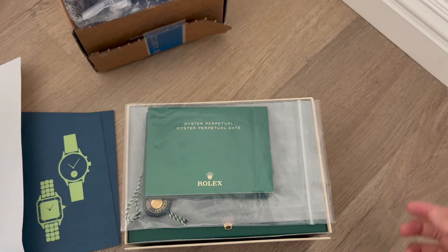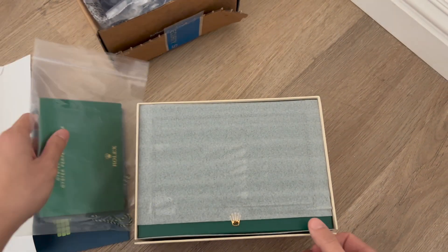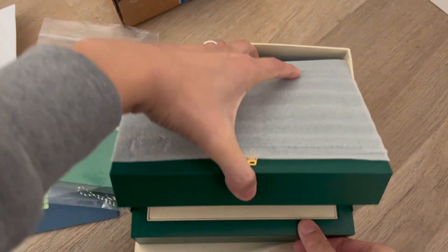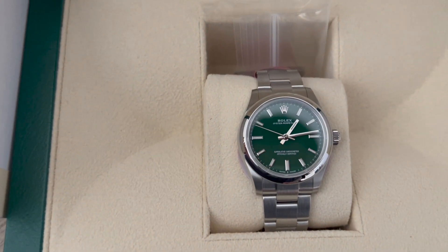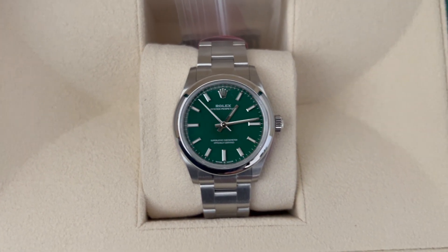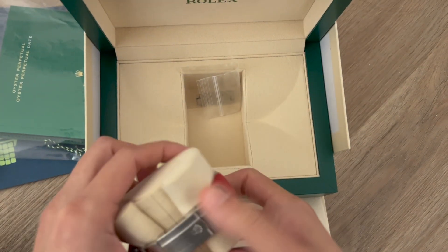It comes with all these packages, which looks good — basically the warranty card and the booklet for the watch. Here it is. I'm just going to open it and show you. The watch is amazing, it looks beautiful, just what I expected. As mentioned, this is a 31 millimeter, so it's a little smaller, which fits my wrist perfectly.